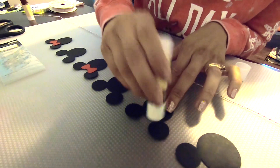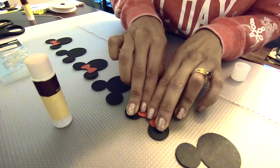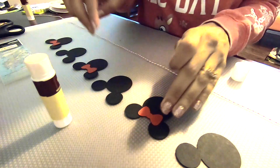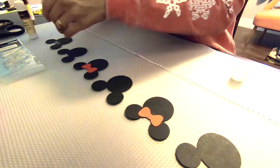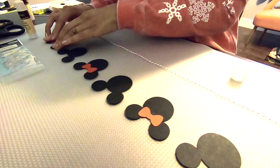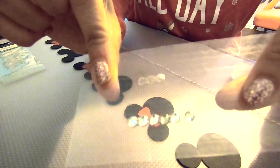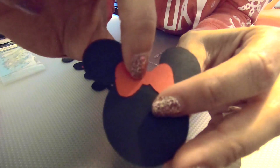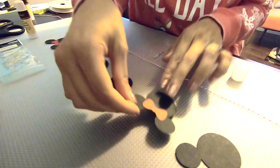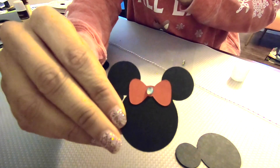We just need a little bit of glue just to make sure it sticks on there. And to add a little bit of pizazz to Minnie's bow, I have some little peel and stick gemstones that I'm going to use to put right there in the center of where her bow is, just to give it a little sparkle. Our three Minnie Mouse heads are all set — nice little red bow and a little gemstone in the middle.